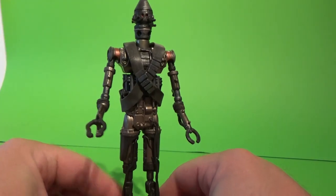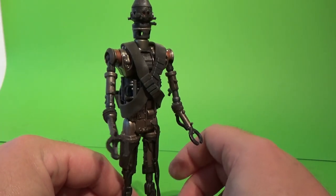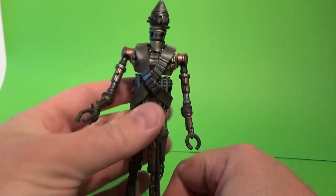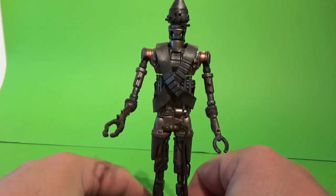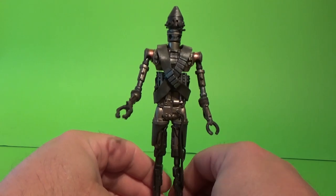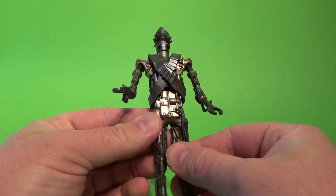Like I said, despite the inaccuracies, I am happy to have IG-11 in my collection. Looks great on the Mando shelf that is going pretty strong, actually. I'm looking forward to adding some more characters to that as time goes on.